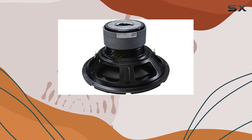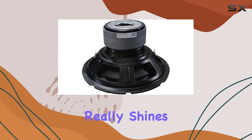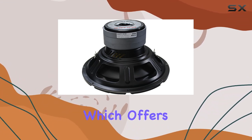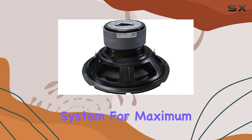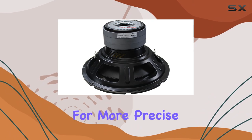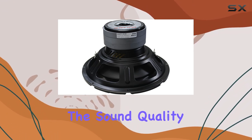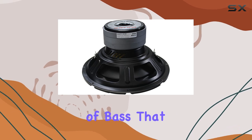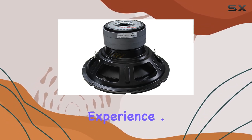Moving on to performance, where the AudioPipe really shines. This woofer is equipped with a dual 4-ohm voice coil configuration, which offers flexibility when setting up your audio system for maximum efficiency and output. This setup allows for more precise control over the sound quality and output levels, making it easier to achieve that perfect blend of bass that doesn't overpower but enhances your listening experience.